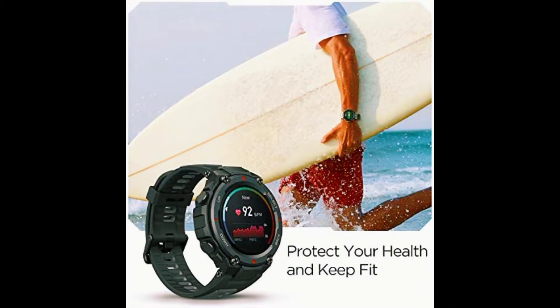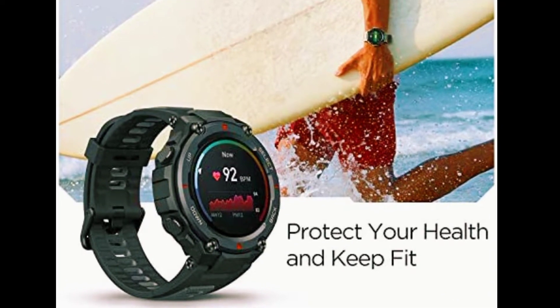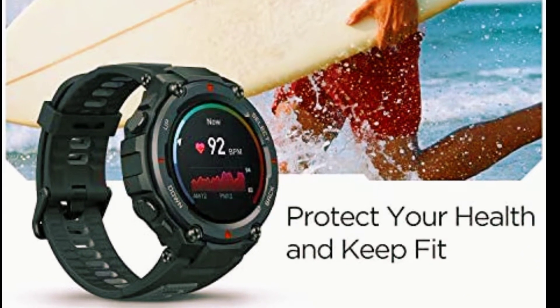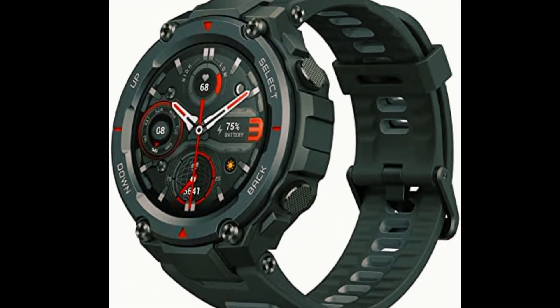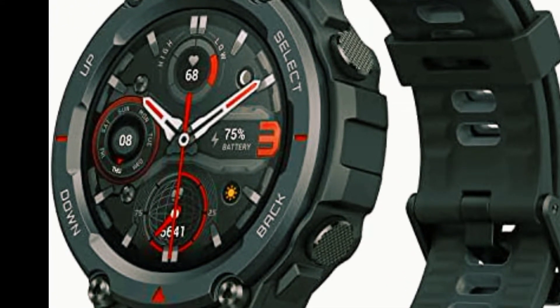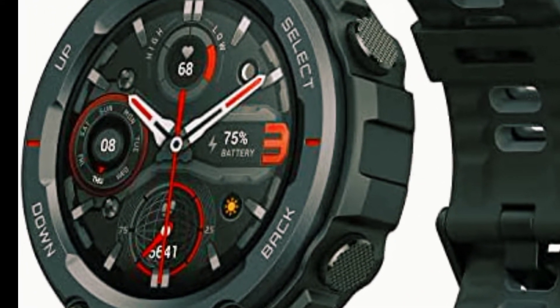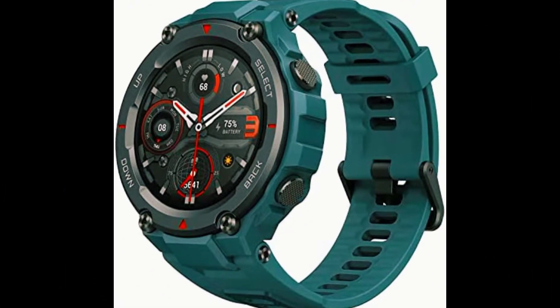The Amazfit T-Rex Pro comes with a 1.3-inch AMOLED always-on color screen. The outer bezel undergoes a metal spraying process which enhances the rich textures of the light 60-gram watch body. Having passed 15 military-grade tests, this smartwatch can battle with you through hot deserts, humid rainforests, and polar glaciers.